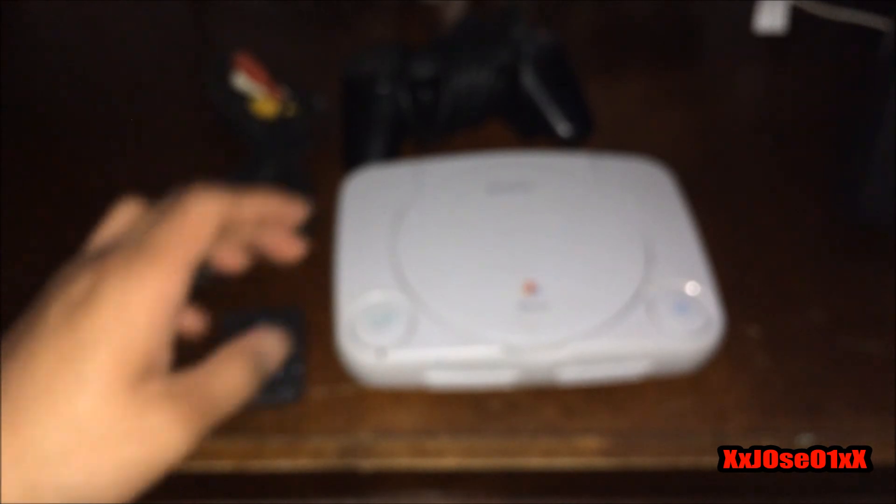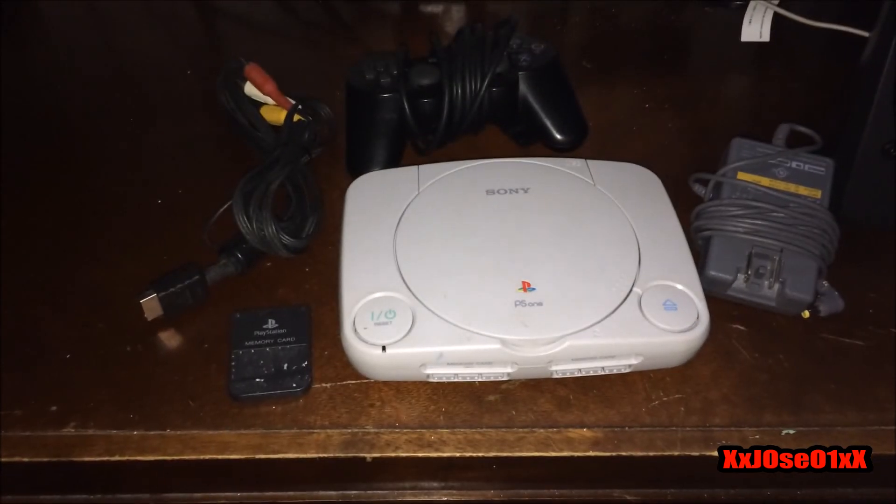Hopefully it works. Pretty excited to own this — my first PS1 Slim, or mini, whatever you want to call it. So yeah, thank you guys for watching. Hope you liked this video. Leave a like, comment, and subscribe. Hope you enjoyed it, and see you in my next unboxing video — peace!